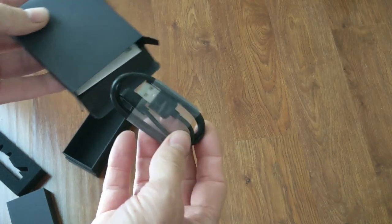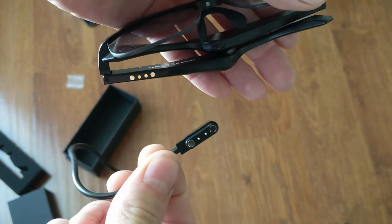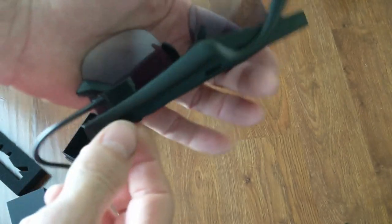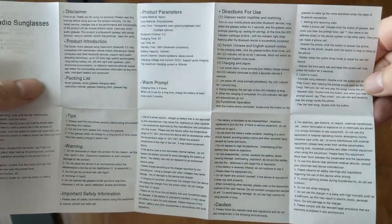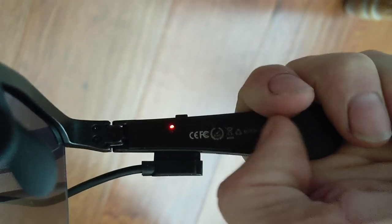Also in the box, the charging cable. Also in the box, instructions. First step: charge the sunglasses. As you can see, we're doing that here by this little light.